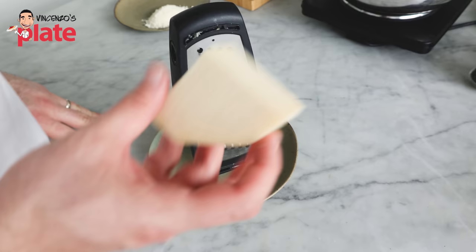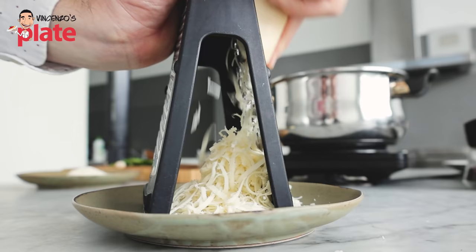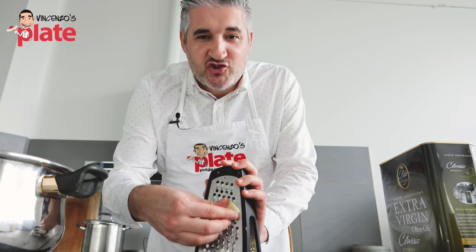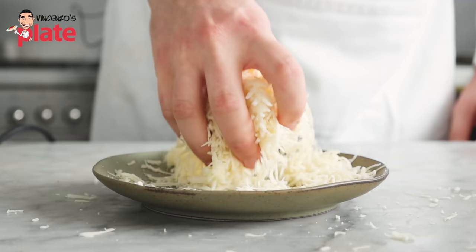While the pasta is cooking, let's cut and grate our provolone. 150 grams of provolone that we want to grate, because this is the final touch for our pasta. This is the only shredded cheese that you want to use here. We end up with a mountain of provolone cheese.